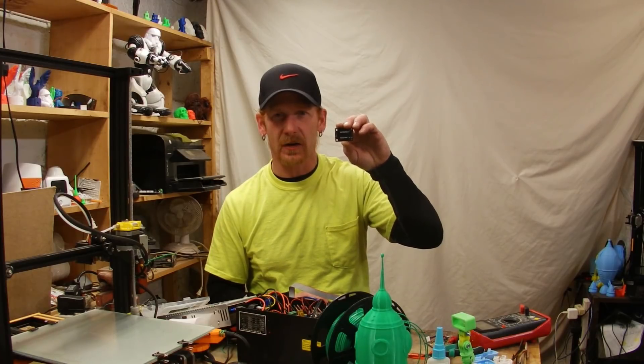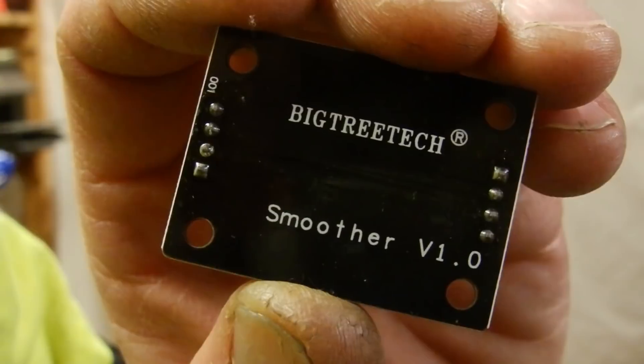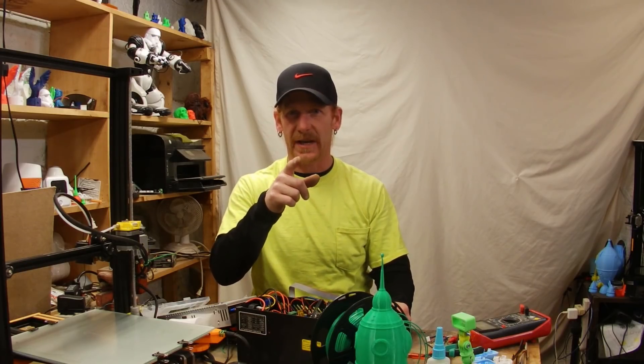Hello, welcome inside the mind of the mat. In this video I'm going to be talking about and installing some diode smoothers. If you're interested in these, make sure you watch the rest of this video.